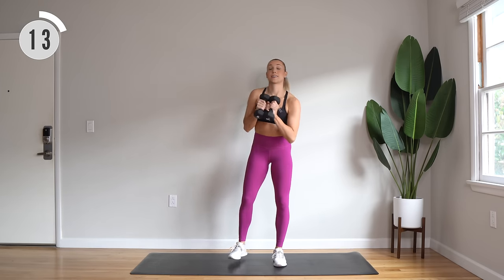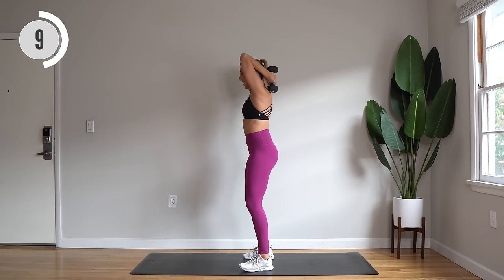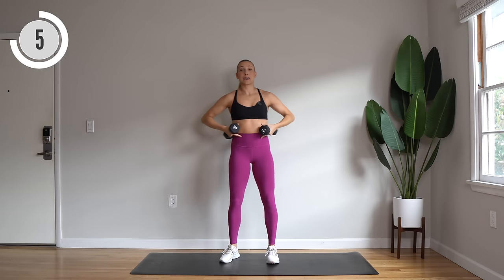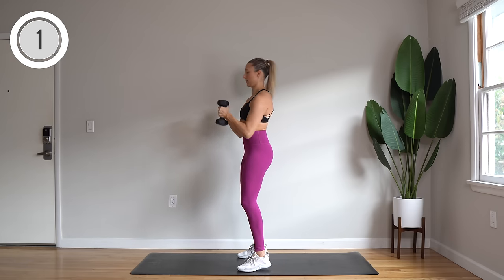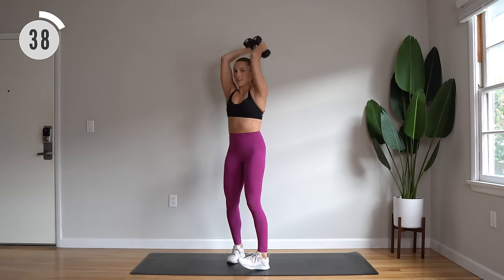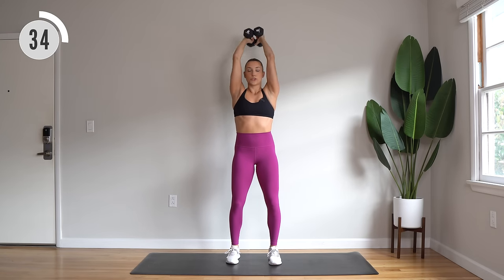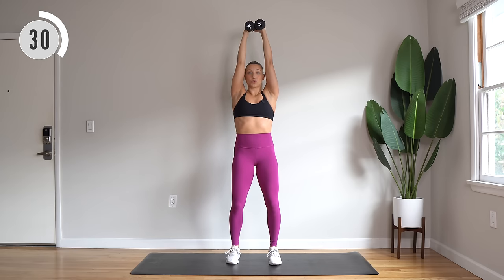Dumbbells together for the next move. We have overhead tricep extensions. Inhale to bend, exhale to extend. Really keep those ribs down and avoid arching in this one. Here we go — bend and extend, good work those triceps. Watch out for those elbows; we don't want them splaying out to the side. Keep them about shoulder width here.